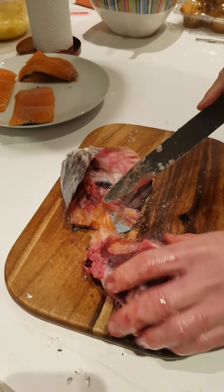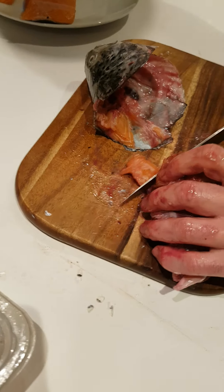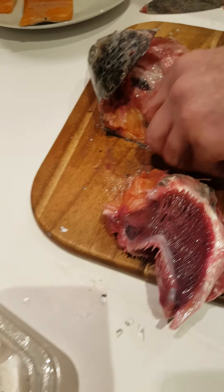And there you can see, I pulled this bit off. So that is a piece, a clean piece of salmon, we'll use that, that will go for soup.